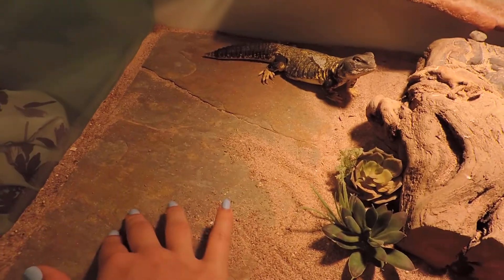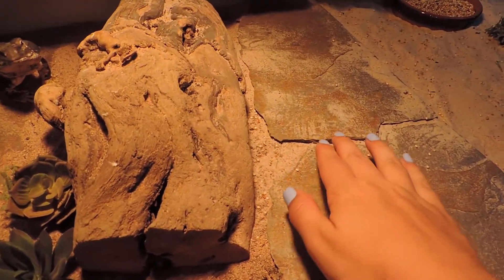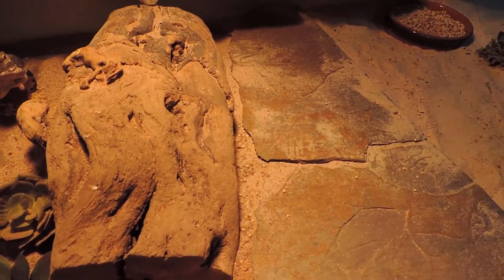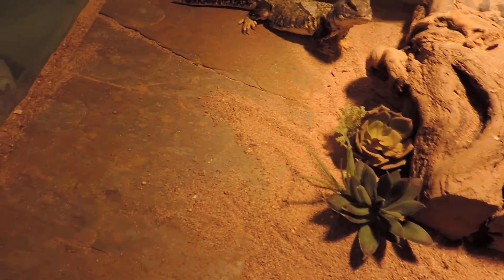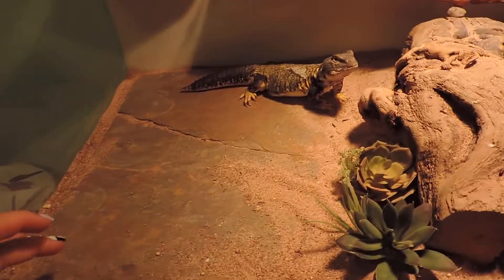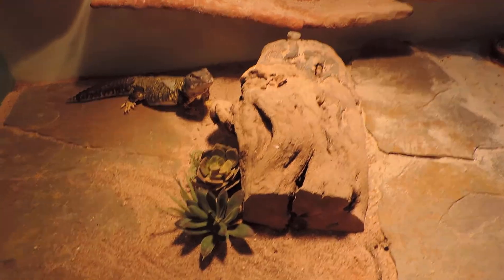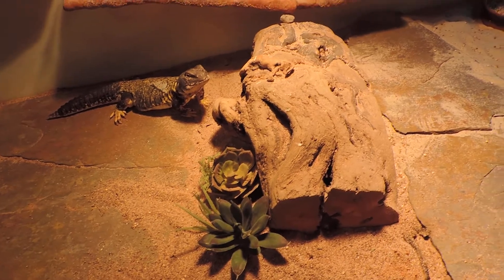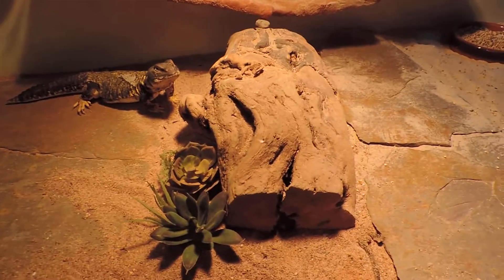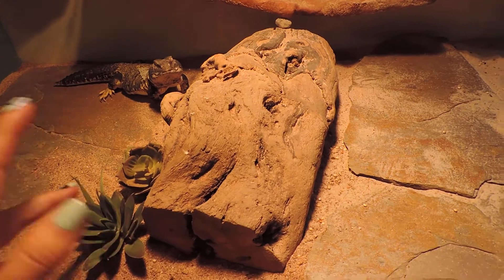For aesthetics I have slate tile — a 12 by 12 slate tile that I broke on accident and it ended up looking really nice. I filled the seams with sand, which is good for keeping his nails worn down. It also adds a little extra heat. Every plant in here is fake — he is an herbivore, well omnivore, mostly herbivore. He eats lettuce, but I'll get into that another time.